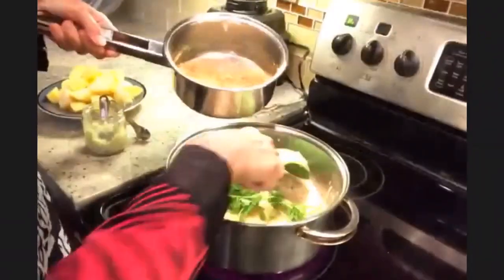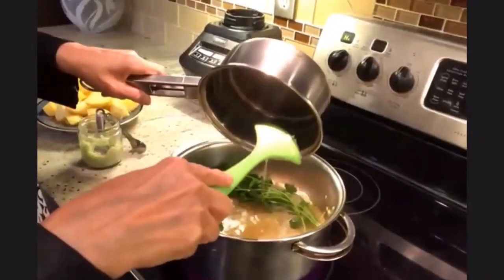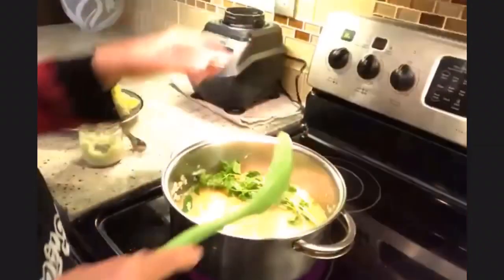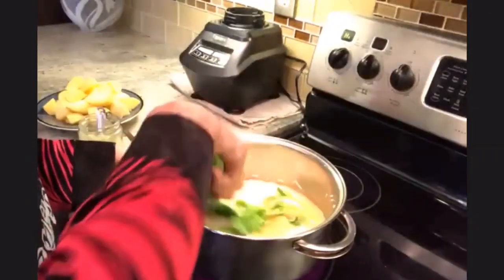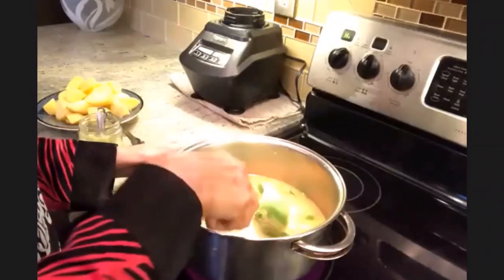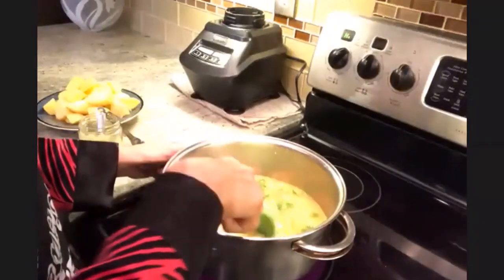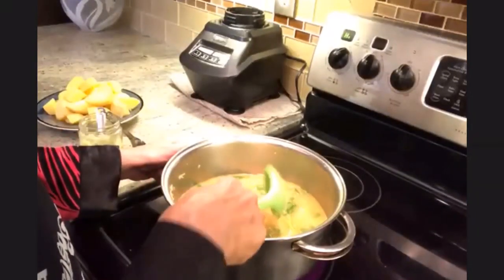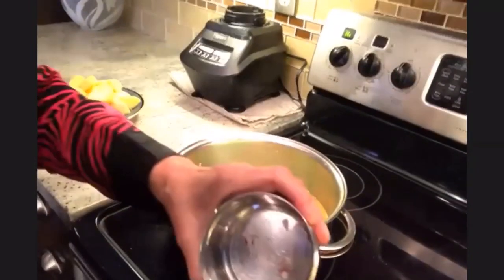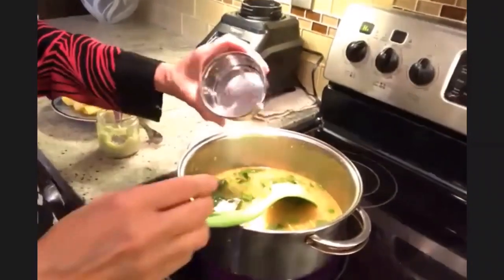I have got chicken stock right here that I'm going to add in. You can add salt according to your taste — I think I already have salt in my stock so I'm not going to add it till I check it later on. Once the rice is starting to cook, I have got saffron here that I'm just adding in now.